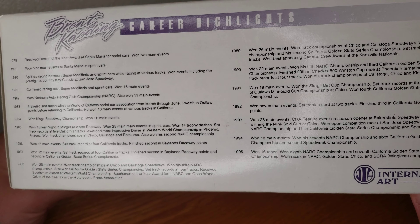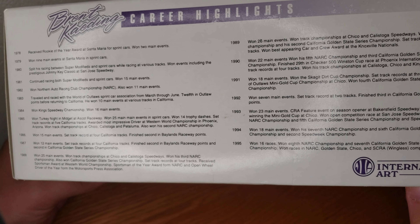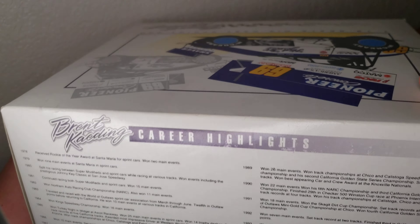He didn't have a good season unless he won at least 10 main events. Quite a few World of Outlaw wins, and definitely some big races — mini Gold Cup, that kind of deal.